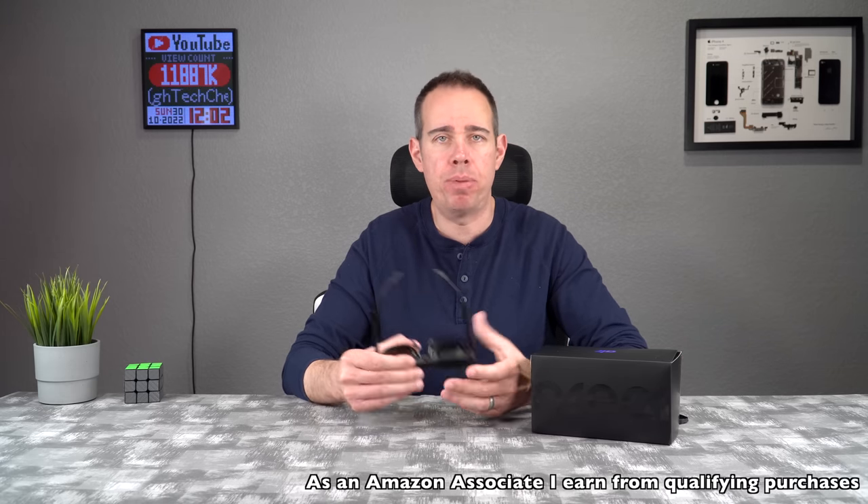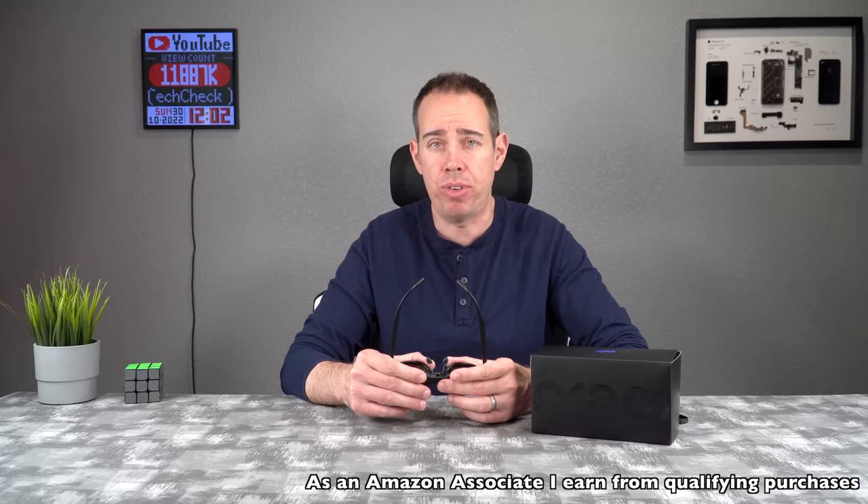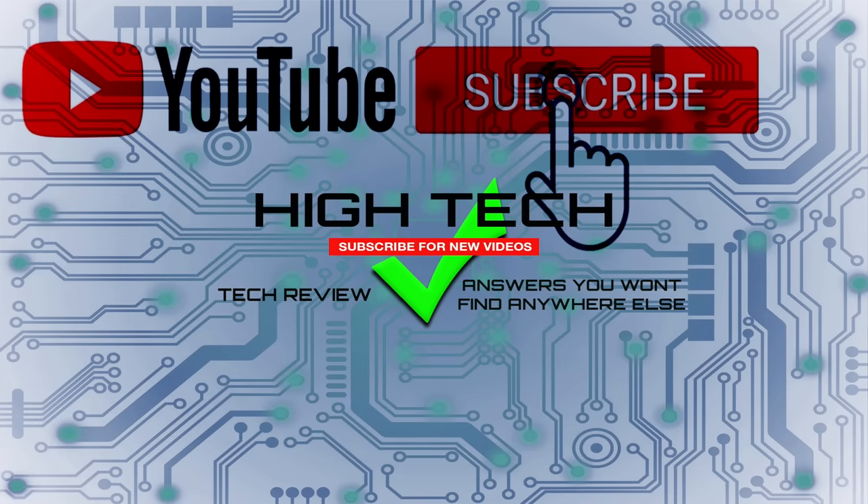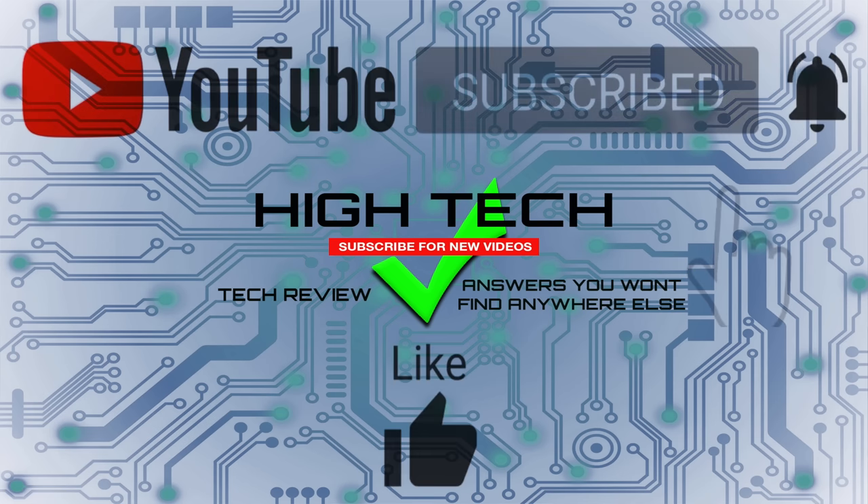I'll be putting a link in the description in case you guys want to pick up these glasses yourself. If you like my content and want to support the channel, please use those links when making your purchases — it helps me keep buying products to review for you. I hope you guys enjoyed the video. If you did, give me a thumbs up, don't forget to subscribe, and hit the notification bell so you know when I put out new videos. Thanks for watching, I hope you have a great day — see you in the next one!